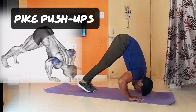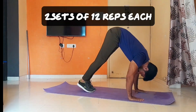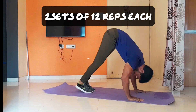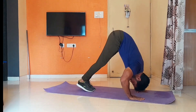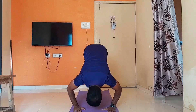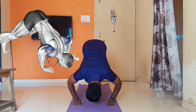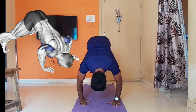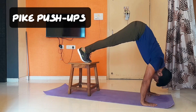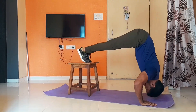The first exercise is Pike Push-ups. Pike Push-ups develops your front shoulder delt muscle. It is a great exercise for building shoulder strength and improving core stability. There are other variations that you can perform on a chair or stool.